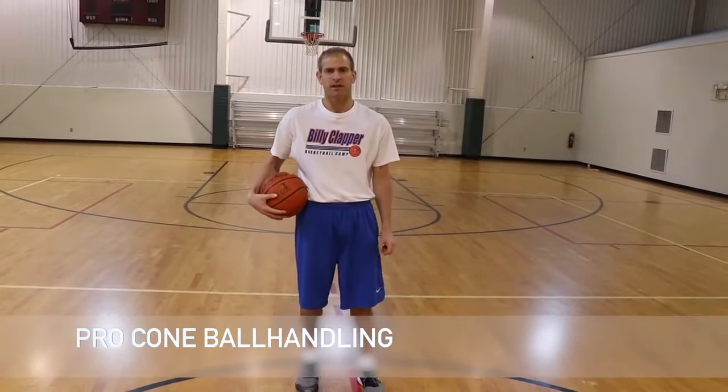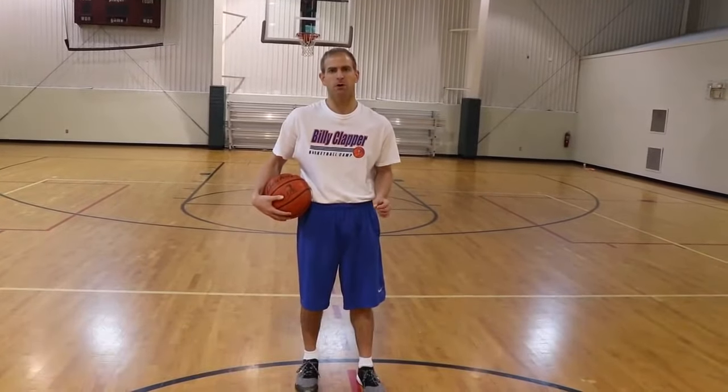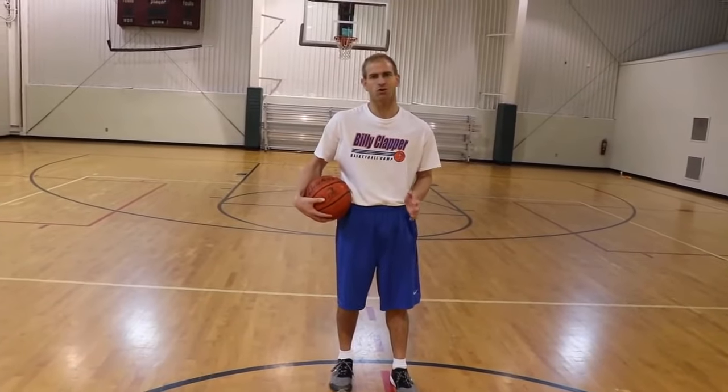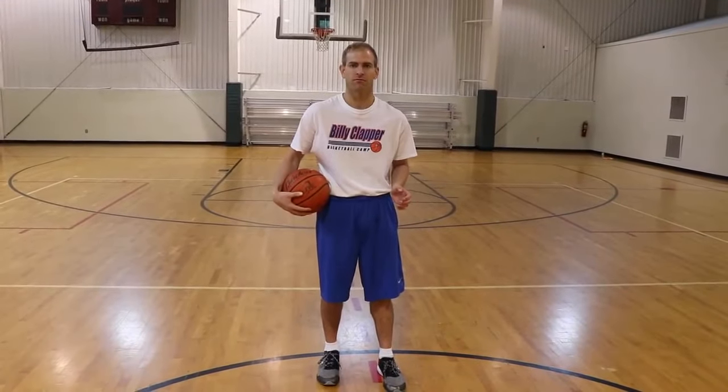Hi, I'm Billy Clapper and today with our workout we're going to do Pro Cone Ball Handling. This is a part of my Moving Ball Handling series. It's a great drill that works on forward and backwards dribbling, change of direction and peripheral vision. Here we go.